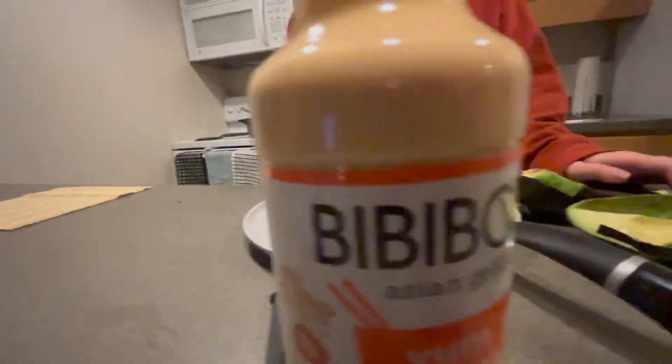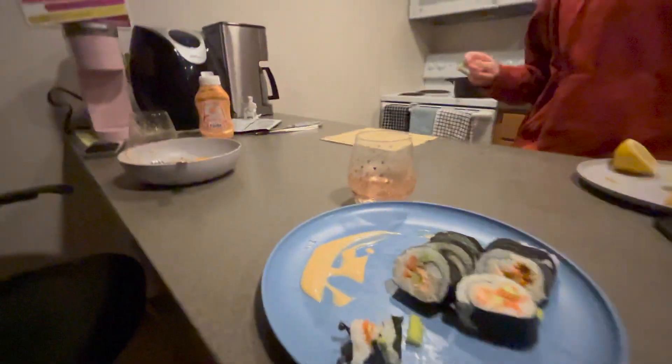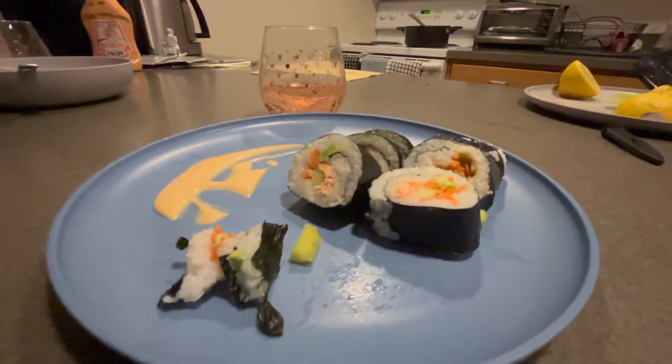We're not sure if we cooked the rice correctly either — we think it might need more time or something. I'm gonna make some lemon water. I actually would like some lemon water — that sounds good. I'm sure next time we do it it's gonna be much better. We still have a bunch of rice left. I think I cooked the rice wrong.